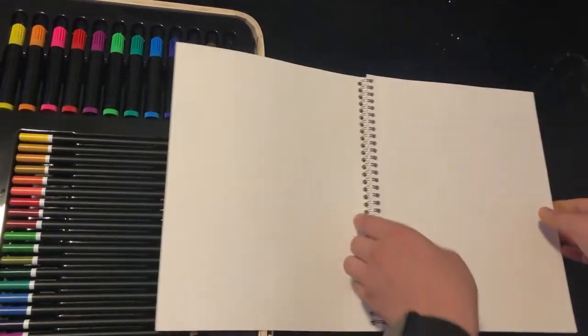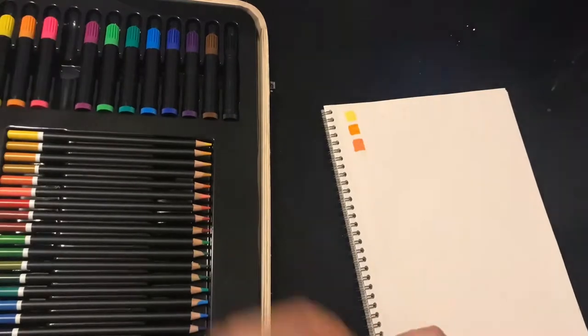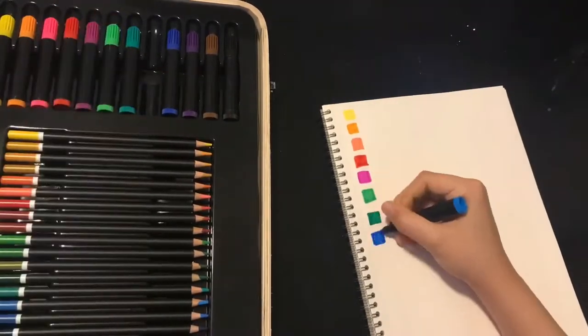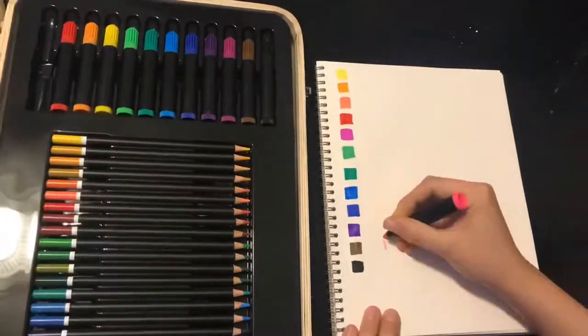First, I'm going to test out the sketchbook. I'm swatching the markers, and the paper is like coming off, so I tested it out on a notebook, and it didn't do anything, so it's the notebook.